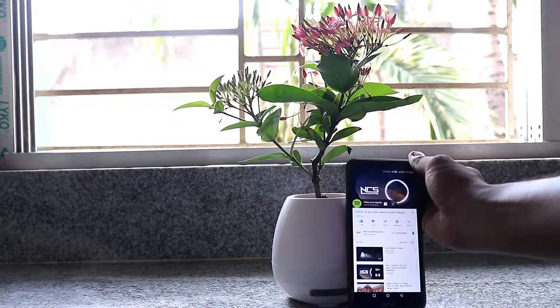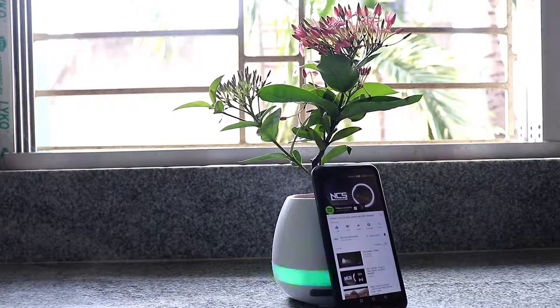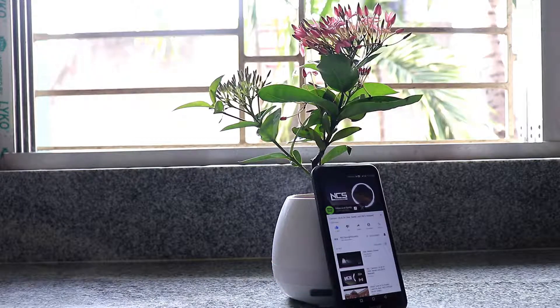Coming to the sound quality, it is much better than I expected, considering it as a Bluetooth speaker. The sound is loud enough for a room and soothing.